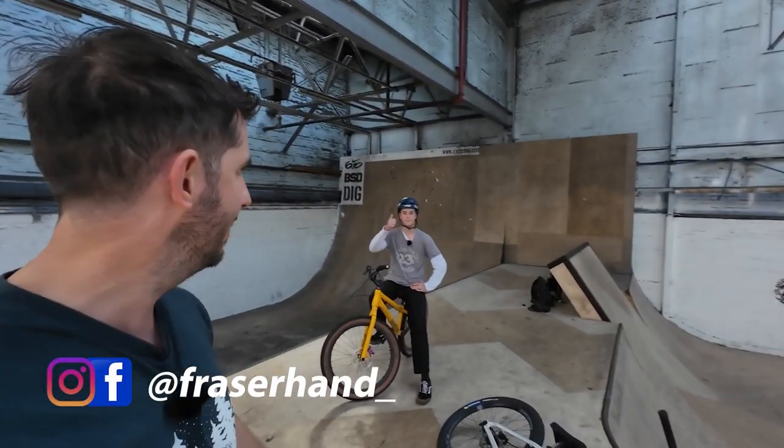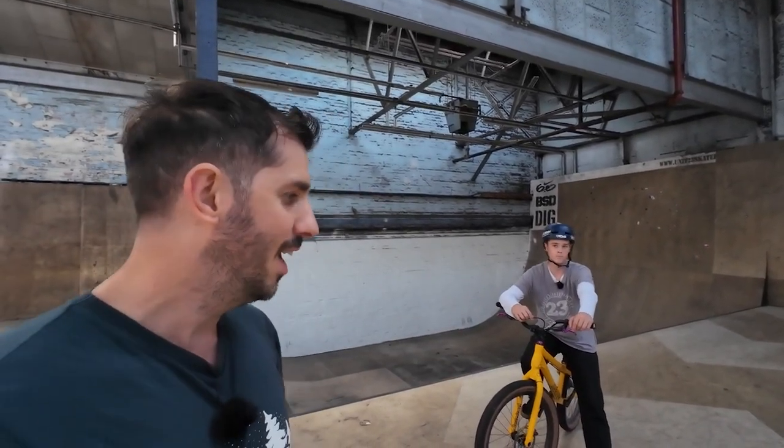Hey folks, despite the sun coming through, it is a pretty wet and wild day today, so we are in the skate park. This is Unit 23 — I'm sure you've seen the videos plenty of times before. And when I say we, of course I'm with Fraser Hand as usual. We are absolutely loving all the nice comments about Fraser down below the videos. It's really cool to see him welcomed like that, so thank you very much. I know Fraser is stoked, and hopefully he'll be in a lot more videos to come.